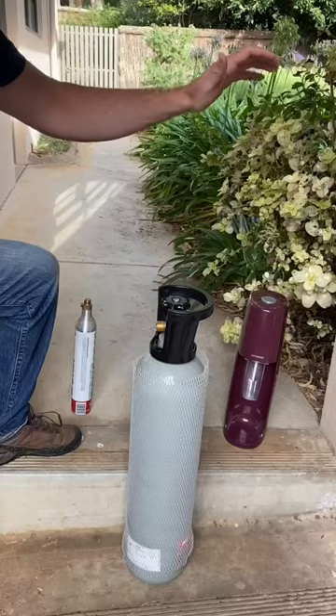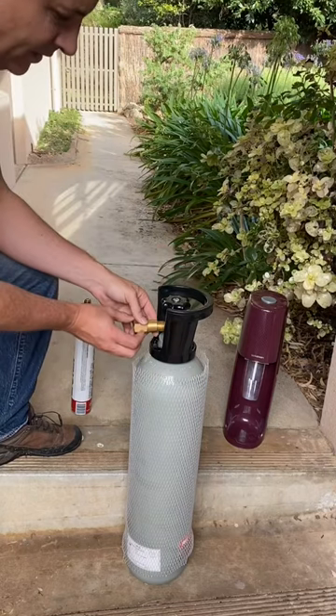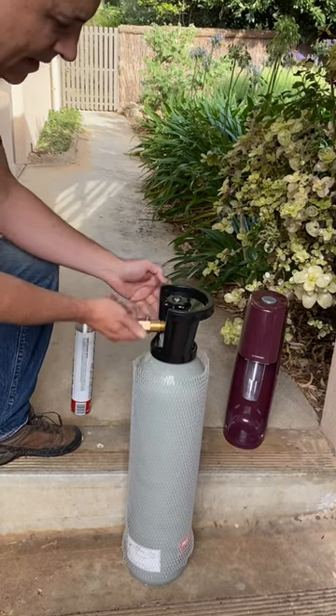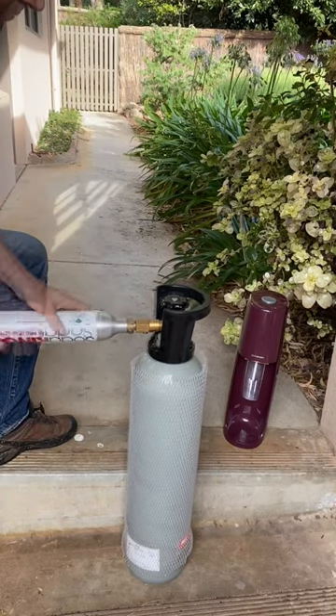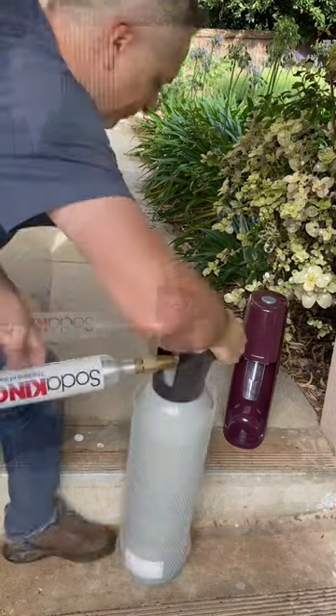Here's how to refill your empty SodaStream cylinder for one dollar. You pick up one of these beer-making CO2 cylinders and one of these adapters, which you spin on. Grab your SodaStream empty canister, spin it on like that, do it up nice and snug, then flip it over.